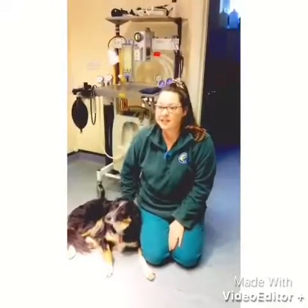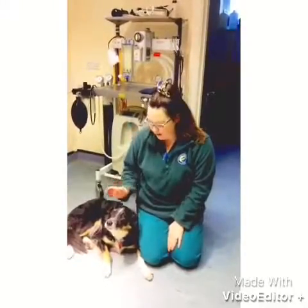Hello, my name is Emma. I'm one of the nurses from Alexander and Healfields Vets and today we are going to talk about nail clipping.